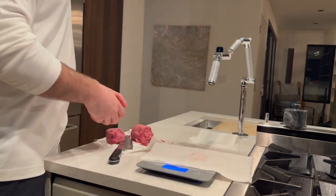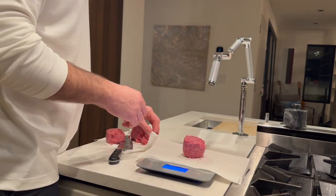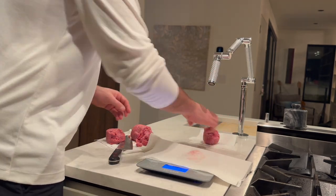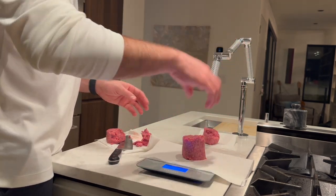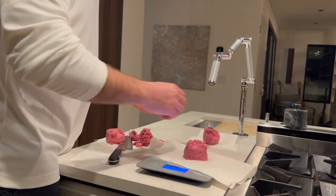For the burger, I'm going to use 80/20 ground beef for the meat-to-fat ratio. You obviously want a really high fat ratio ground beef when you're making a burger. I'm just going to cut it into two pieces, each piece three ounces.